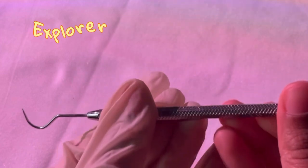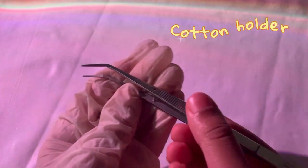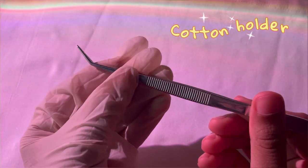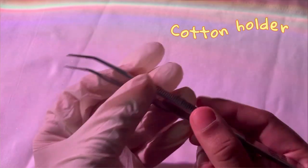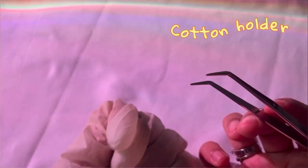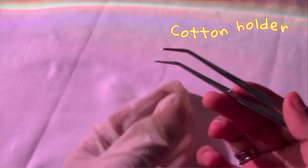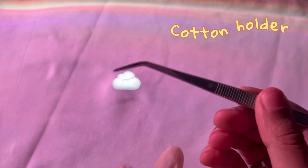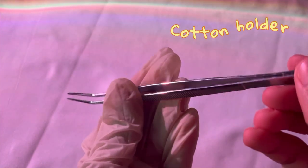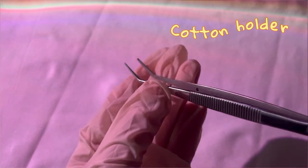These are nothing but tweezers or cotton holders. You use them when your hands or gloves are really dirty and you can't open your drawers to pick something like cotton — you just use these instead. They are normal tweezers, also known as cotton holders.